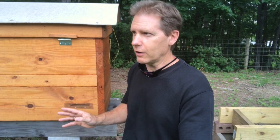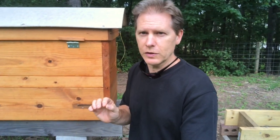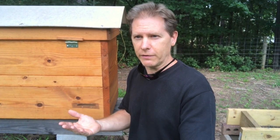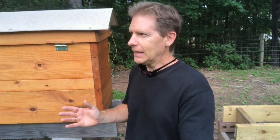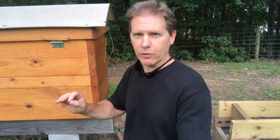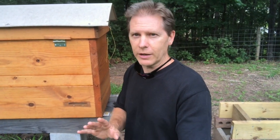What I did with that extra space is I put some peat moss in there. I don't know if I'm recommending you do that because this is the first year I've done it myself, so I'll let you know how that goes. That was one of Fedor Lazootin's thoughts about modifications to a hive if he were ever to build one with tweaks. I'm a little nervous about it - I don't want all kinds of critters living in there - but it's supposed to create a symbiotic relationship with the bees and other microbes that live in the hive.